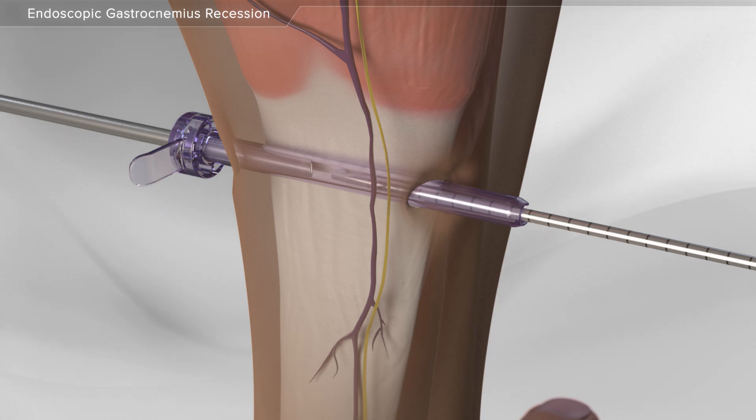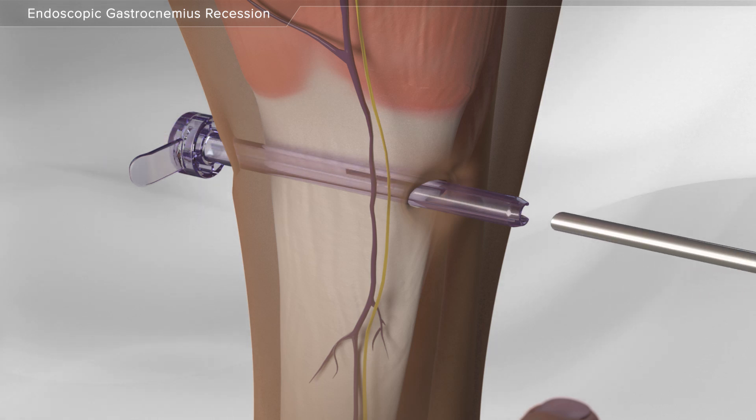First, one half of the muscle is released, followed by the remaining muscle.